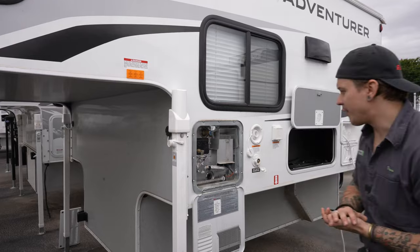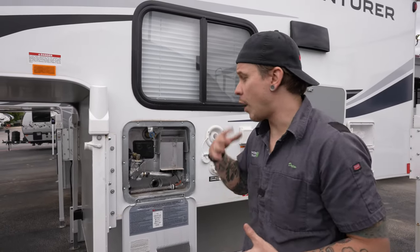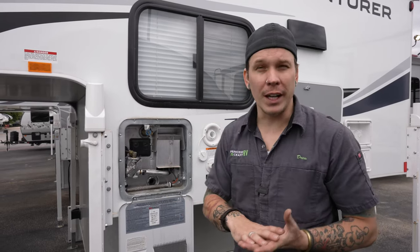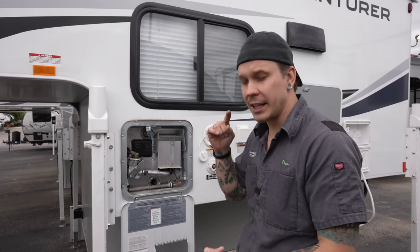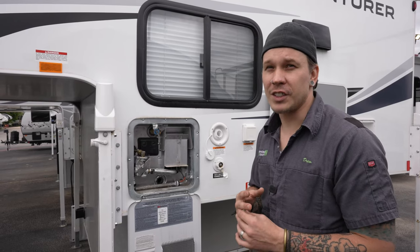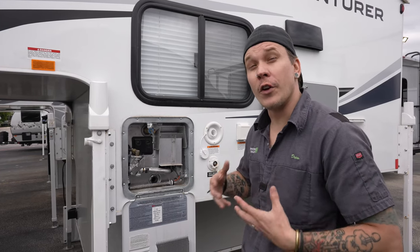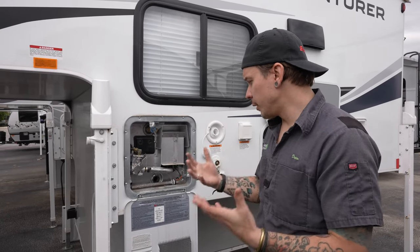Moving on, we have our six-gallon capacity propane water heater with 12-volt direct spark ignition. The manufacturer has specific recommendations for maintenance. Any time this unit is in storage for more than seven days, it's important to store it without water. Drain the fresh water holding tank, drain the low point drains, and then drain the water heater separately. Before draining, make sure it cools down to a workable temperature — I recommend waiting overnight to be safe.